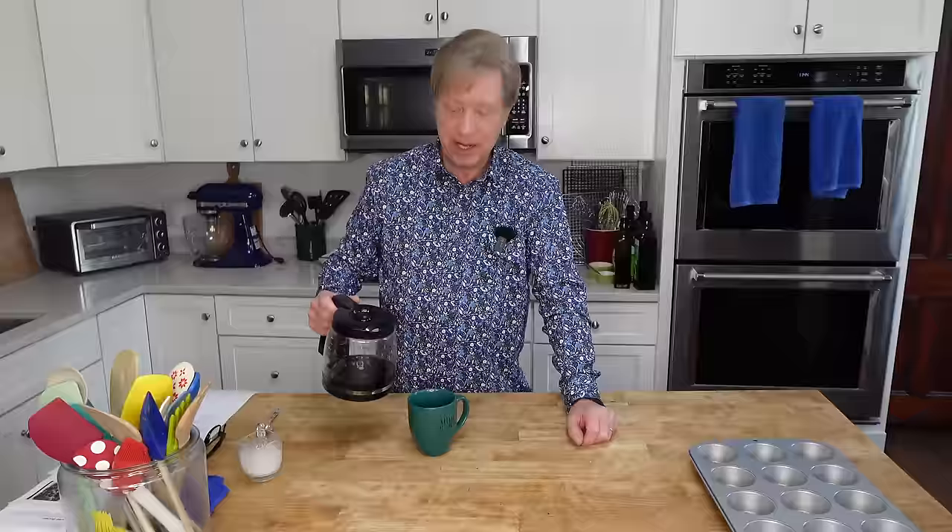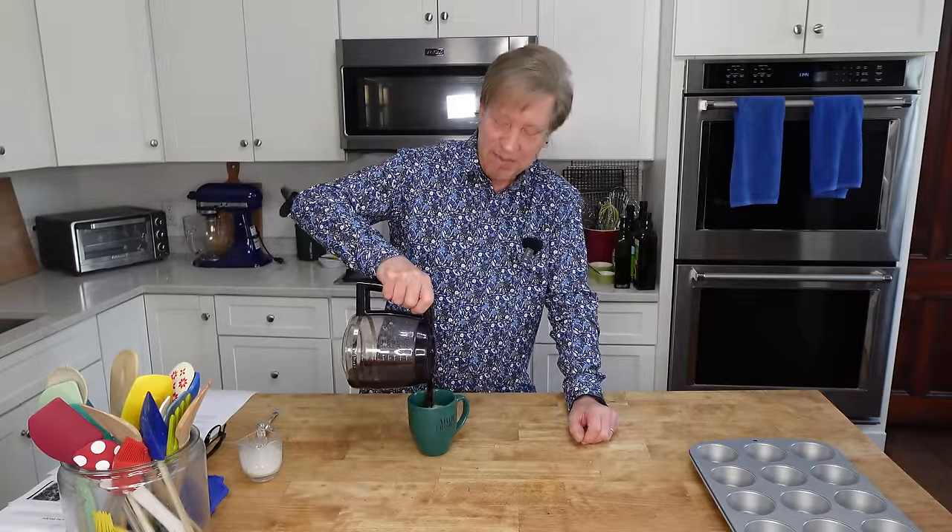Good morning, everyone. I am so happy to see you again, and I hope you are all doing well. I am plum out of granola, so today we are going to make a great big batch of it, and for the first time ever, we are going to make buttermilk granola muffins.